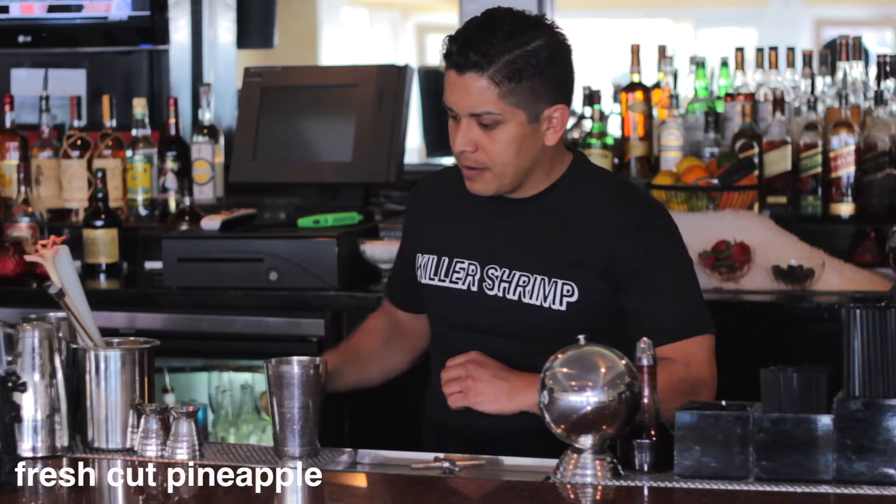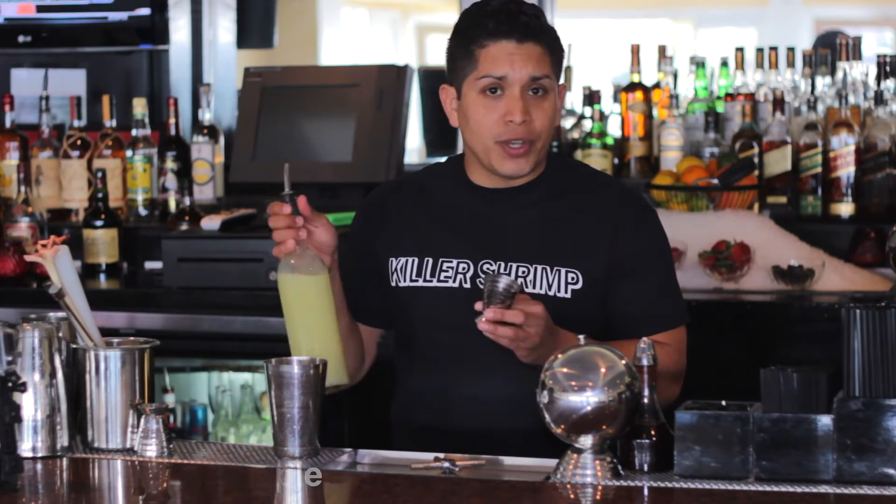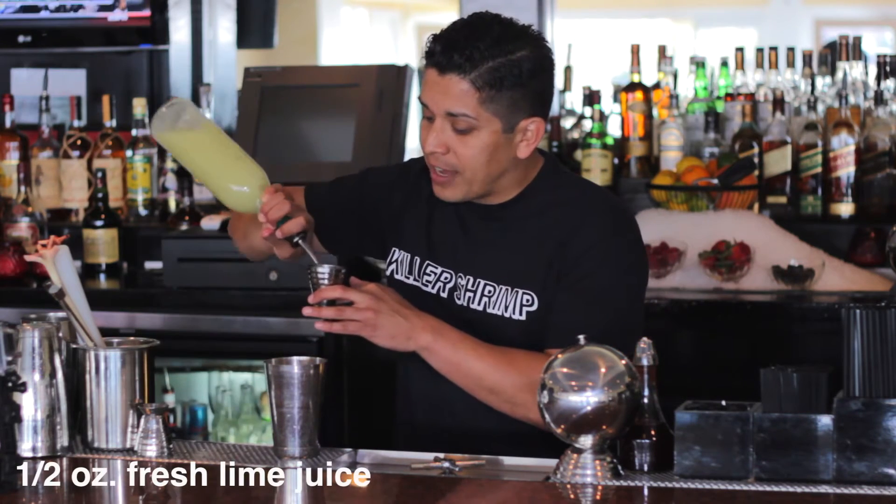Next, we're going to add some fresh cut pieces of pineapple. Then we're going to add some fresh squeezed lime juice. Here at Killer Shrimp we squeeze all our juices fresh every single day, so a half ounce of that.